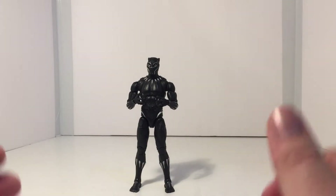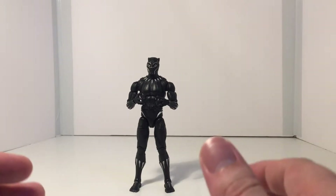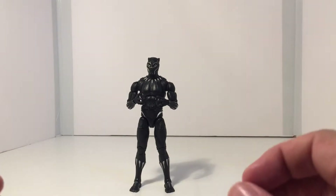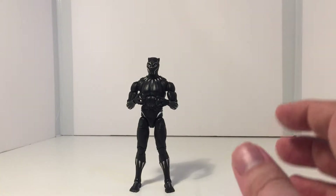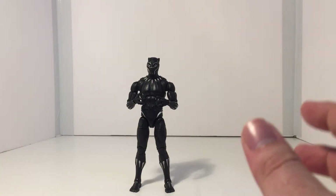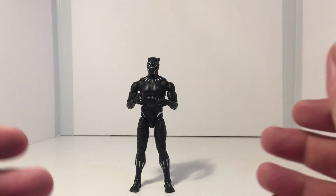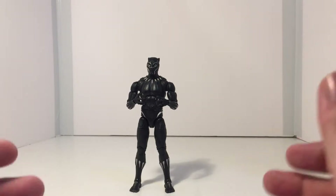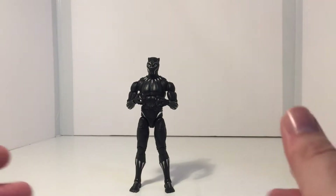Hey guys, thanks for joining me for another video. First of all, I just want to start off by saying sorry that there hasn't been a lot of content out recently on my channel. We've been going through a heatwave and I just have not been in the mood to work on dioramas for too long or do any video recording, because it's just so hot and sticky in my apartment.